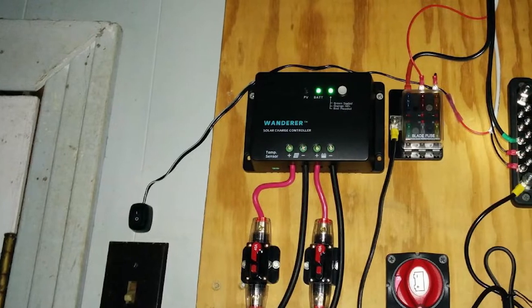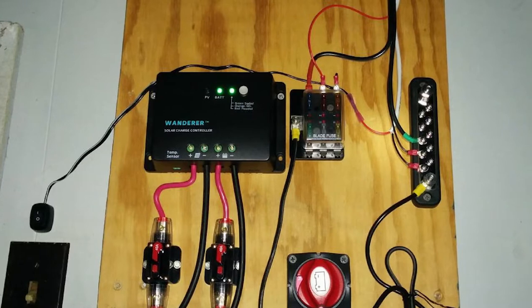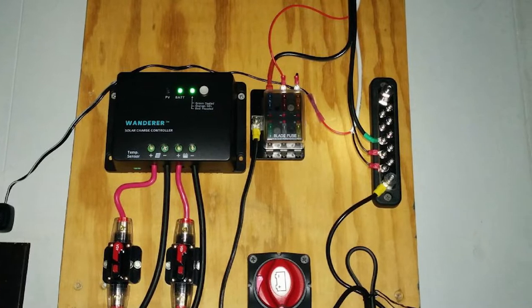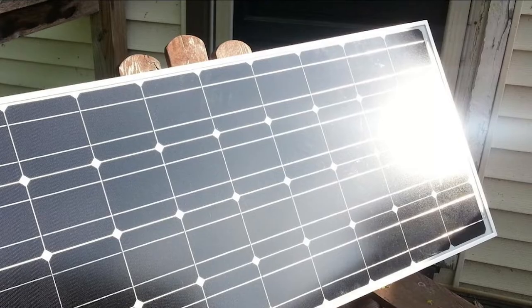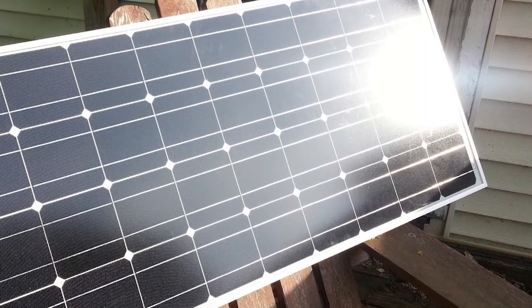This charge controller protects against overload, overcharging, short circuiting, and reverse polarity. On the downside, the charge controller isn't waterproof and not made with the best materials, which could be an inconvenience depending on where you're planning to use it.